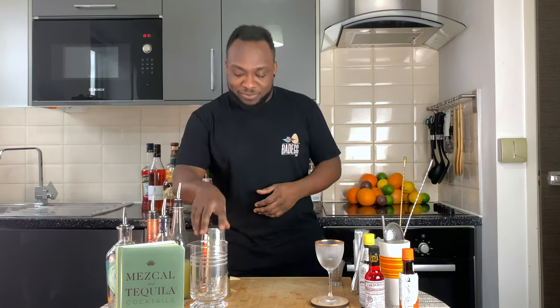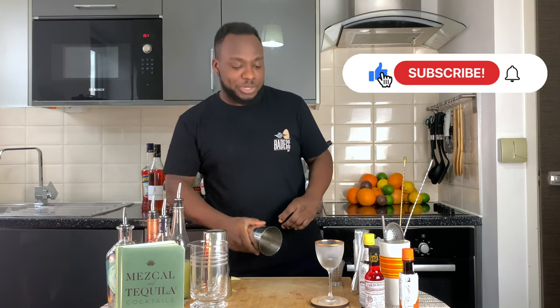Hello guys, welcome to my home bar. My name is Lele and today we are going to make an Adam and Eve number 2 — a very easy, shaken drink. Let's make one together.